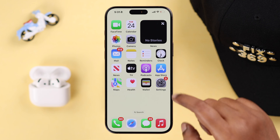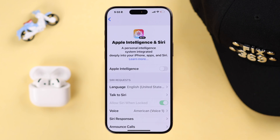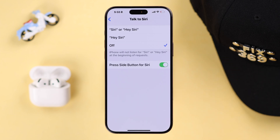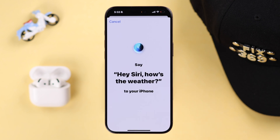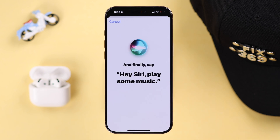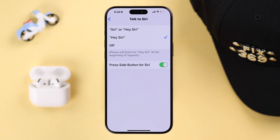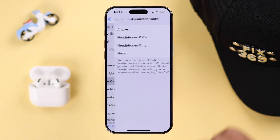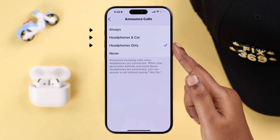To enable Siri, open up Settings again and go to Apple Intelligence and Siri — or Siri and Search, depending on the iOS version you're on. Go to Talk to Siri, select either of the first two options, and follow the on-screen prompts to properly set up Siri. After Siri is set up, go back to the main Siri settings, go to Announce Calls, and make sure either of the first three options are selected.